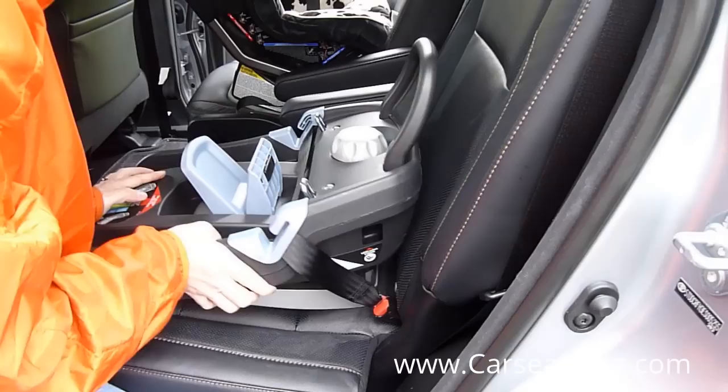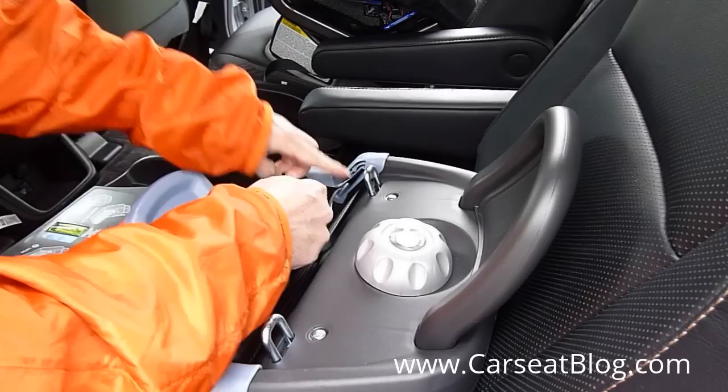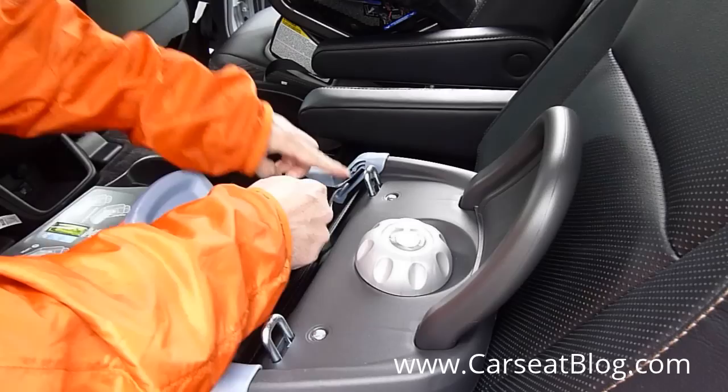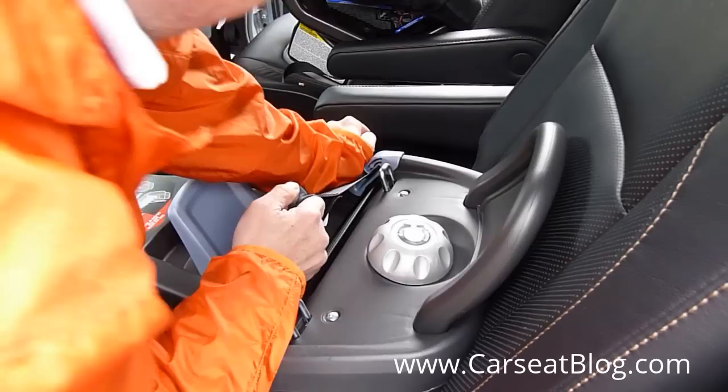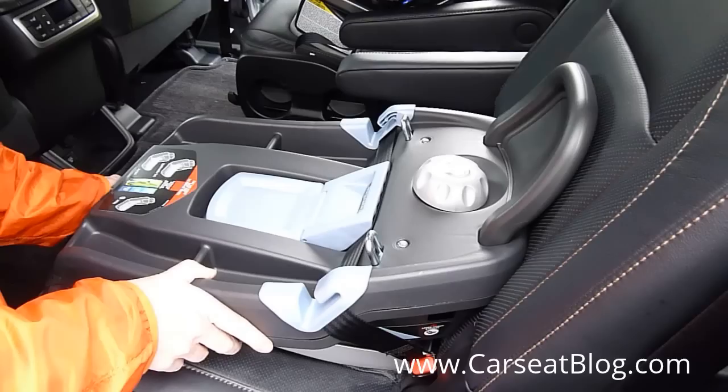Then we're going to push the base up against the vehicle seat and find the adjuster strap, which happens to be on the other side. One trick is to pull that adjuster strap back across the base through the same belt path to tighten it, pushing down on both sides to get it tight and remove as much slack as possible. With just that little effort, this is basically rock solid. The final step is to close the lock-off, and your installation is complete.